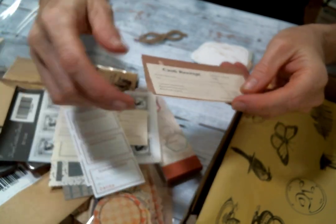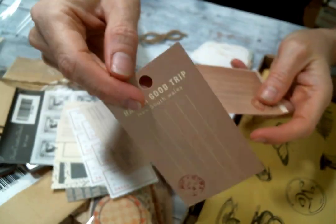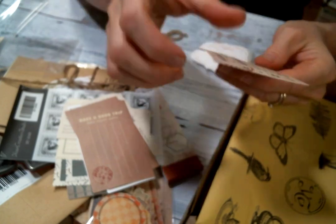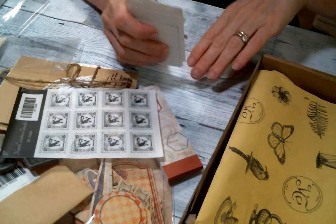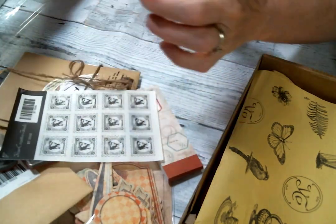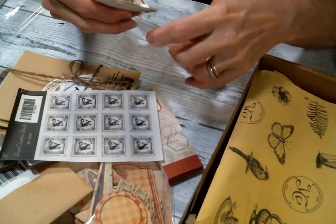And these are just the cutest little ephemera, aren't they — adorable. Cash receipt, and then luggage tags — cute. These are adorable, absolutely adorable. There's so much here, my goodness. I've actually never had one of their kits before — there's a lot going on here.